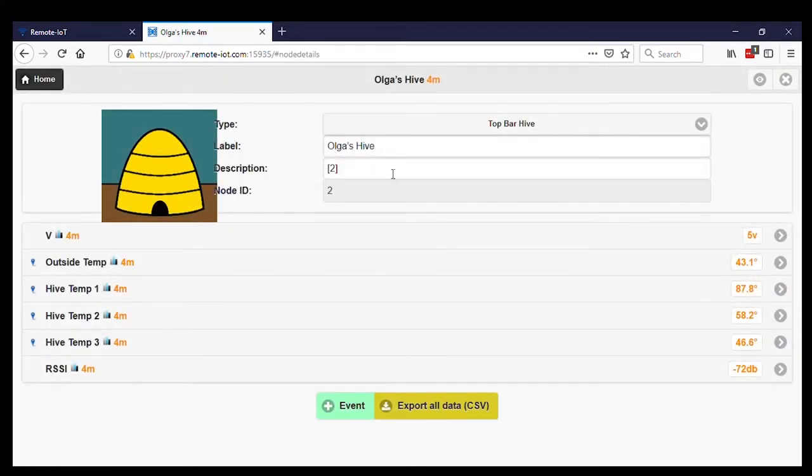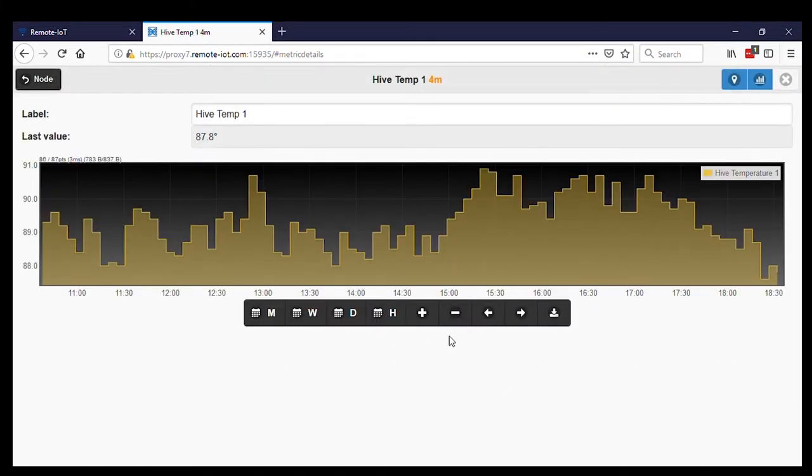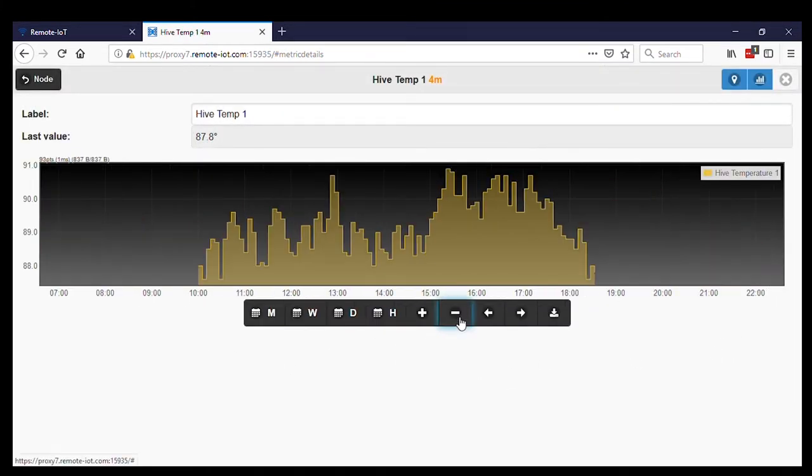Upon selecting this node, you can see more information, download the data, or view the data on a graph. I want to thank Felix from lowpowerlabs.com for all the time he has spent developing this excellent open source software. Thanks for watching.